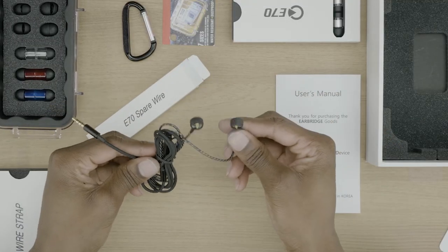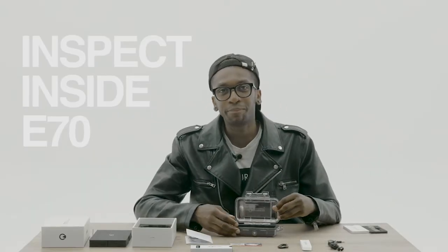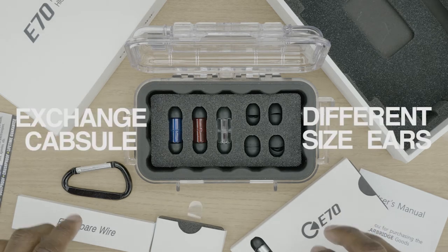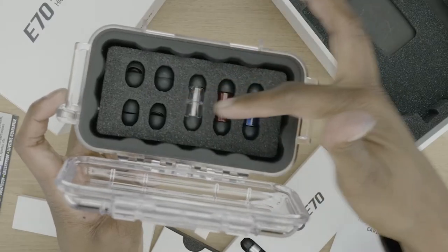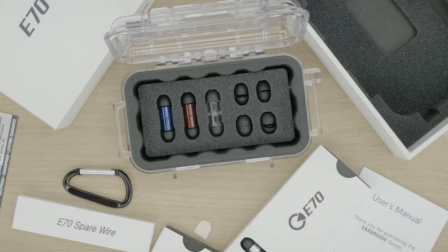Let's check out what's actually inside the Pelican case — ear pieces that match different sizes of ears. They're thinking of everyone with colored ear pieces. You can swap them out anytime you want and you're able to write on them — color them, write your initials, do anything you want.